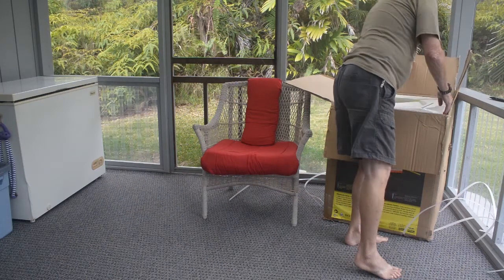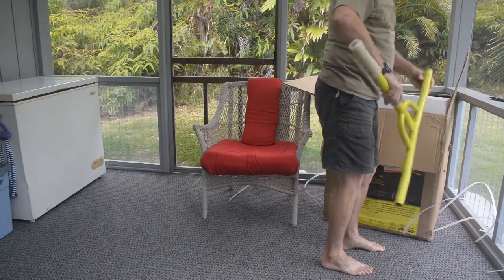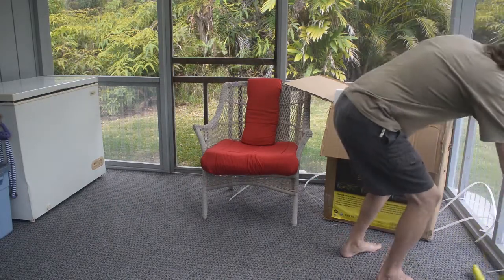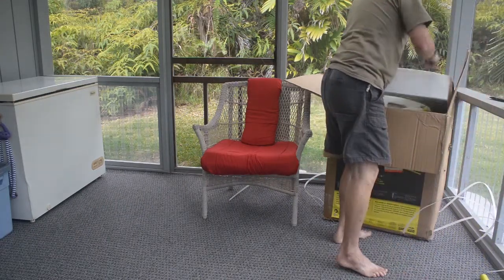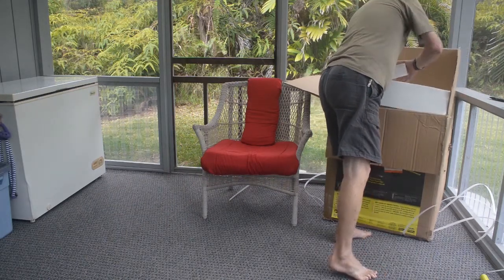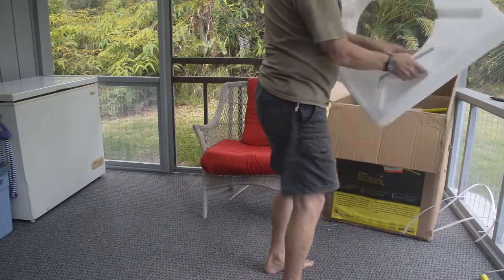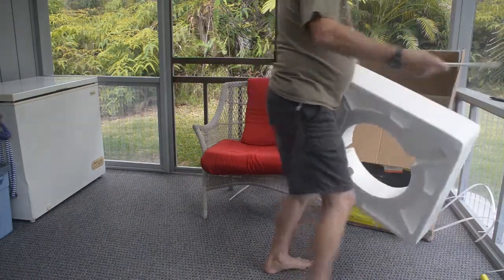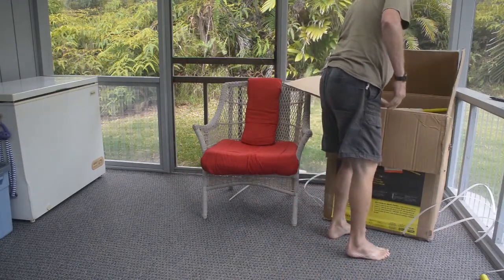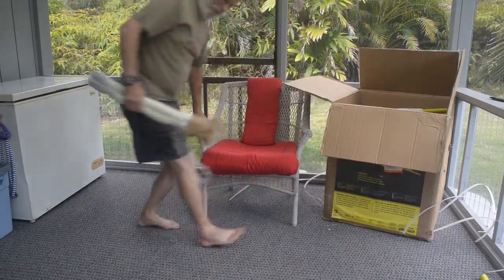Let's go ahead and pull this out. That's part of the frame, I believe — we'll find out. More of the frame. Let's get this out of the way.